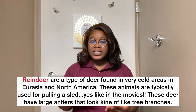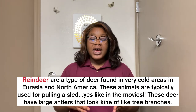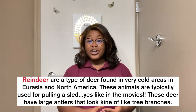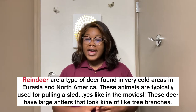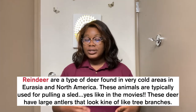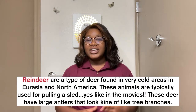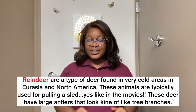Our vocabulary word is reindeer. Reindeer are a type of deer that are typically found in very cold areas, mainly in places in Eurasia and North America. They are used for things like pulling sleds, as seen in the movies, and they have these really huge antlers that look kind of like tree branches. Now that we've learned a little bit about reindeer, let's get into this fun activity with Luis.